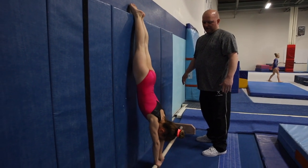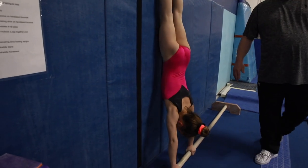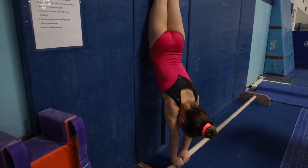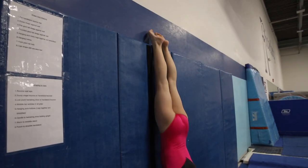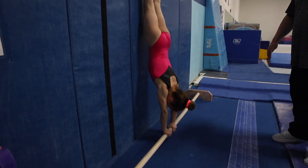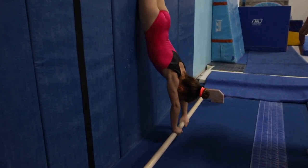There you go, that's better. Try not to ever let them go wider than your shoulders. Okay? All right. And then back the other way. All right, back down the other way. Keeping them skinny the whole time. There you go, that's better. Okay? Tight, tight, tight. Try and glue those toes together.